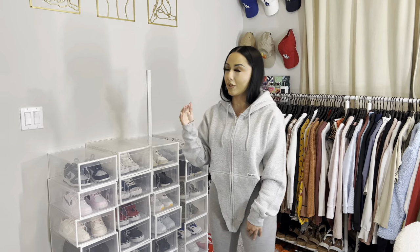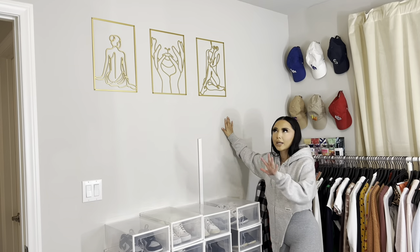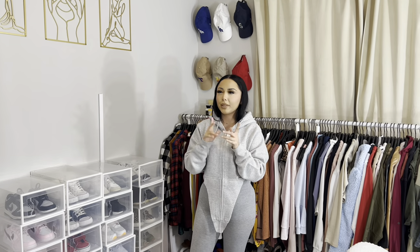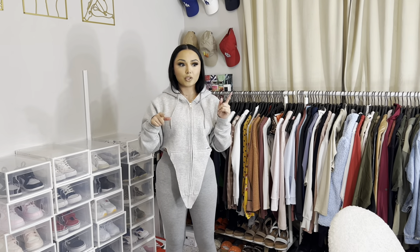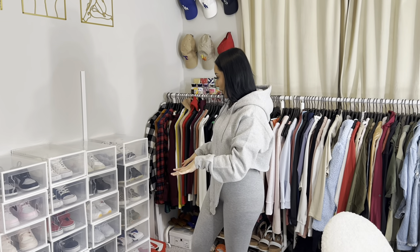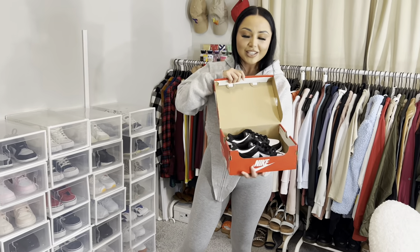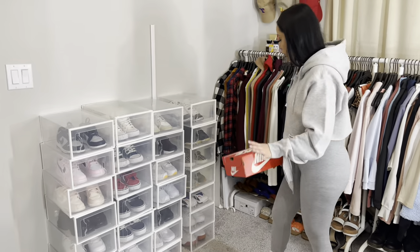I got these frames off Amazon — I linked them on my Instagram story a while back. If you don't follow me on Instagram, the link is in the description box. I also have my Amazon storefront linked below where most of the stuff in this room is listed. Shout out to my man for keeping my shoe game on point.